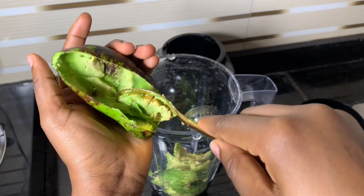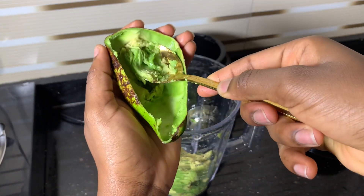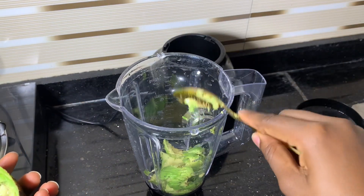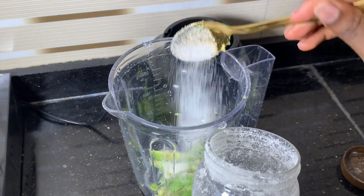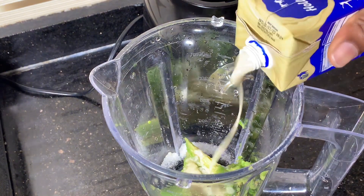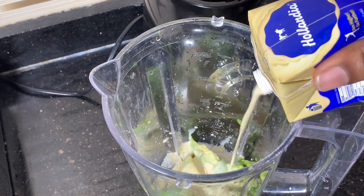This is also a weight gain smoothie, so if you have a banana you can add bananas, but I don't need bananas. Then I added some sugar, but if you have honey you can use honey. Then go ahead and add your full cream milk — make sure you are using full cream milk.